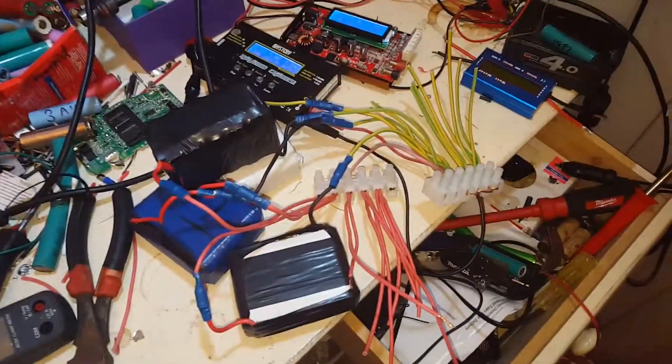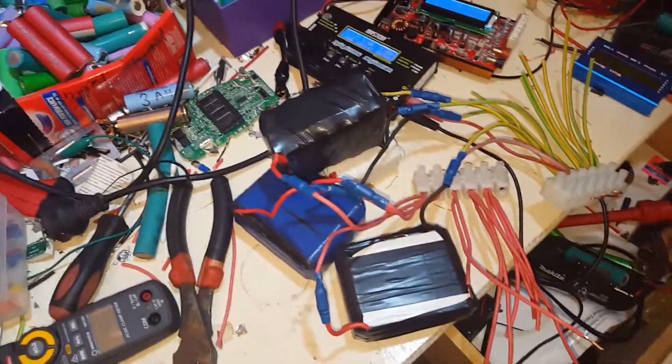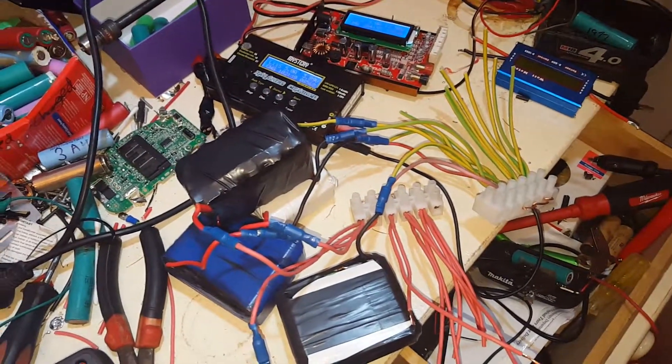So this just eliminates balance charging — I don't have any issues then. I can just charge all the batteries to 4.2, pull them all out when they're flat, put them all back in charged. Done and dusted.